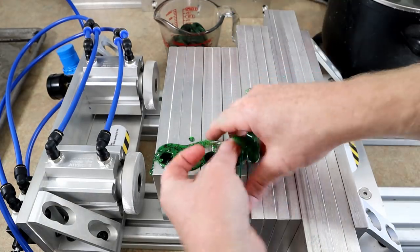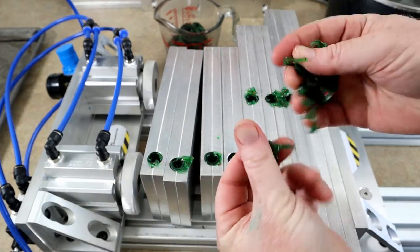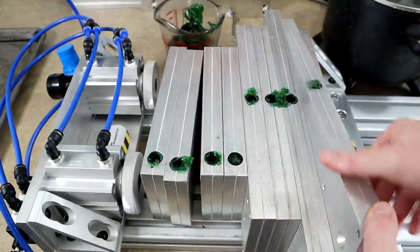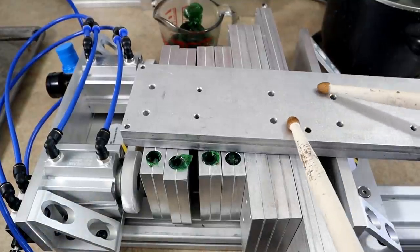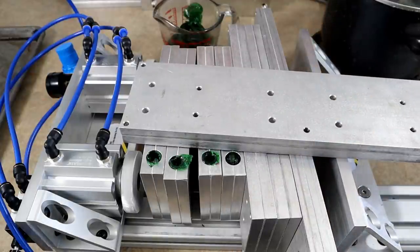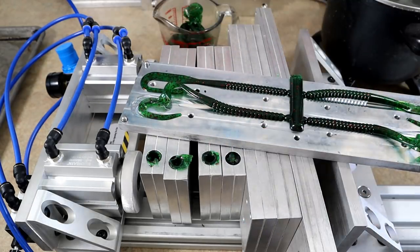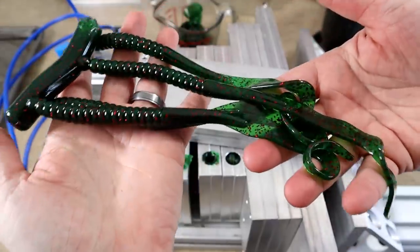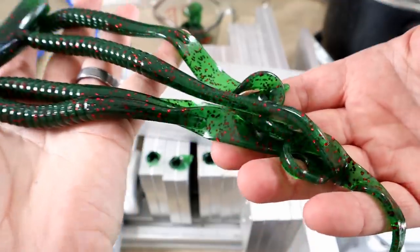Let's release and see what we've got. Lots of plastic leftovers - that's okay, you put them in that cup back there and remelt them later. None of these little leftovers have to be waste. Mean green, everyone - watermelon and emerald and some red flake.